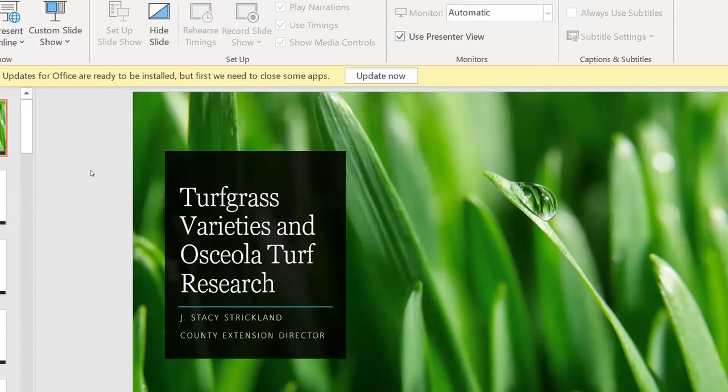One of the things we're doing that's of interest to homeowners is turf grass variety and disease trials. We also have new forage grass variety trials for cattle. Here in Osceola County, as an ag agent, I'm working with grass because many of our big ranches also grow sod — bahia grass sod and St. Augustine. Cows will eat St. Augustine, so we can actually grow two crops on the same spot of land, which is why we're doing this research.